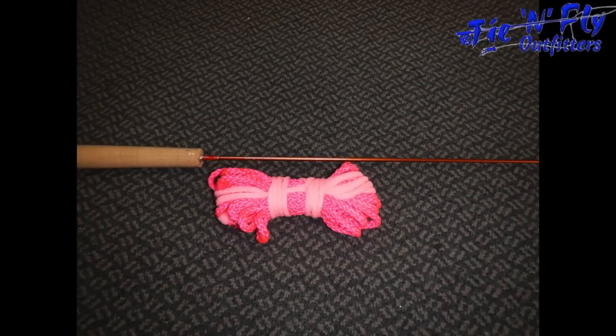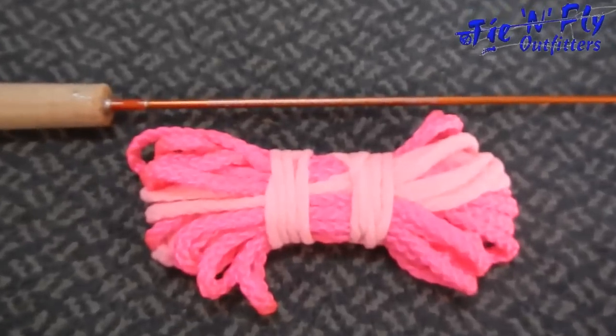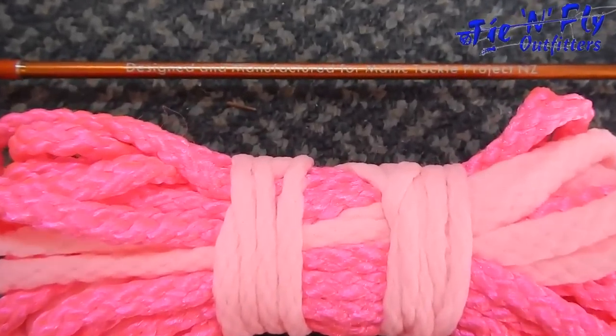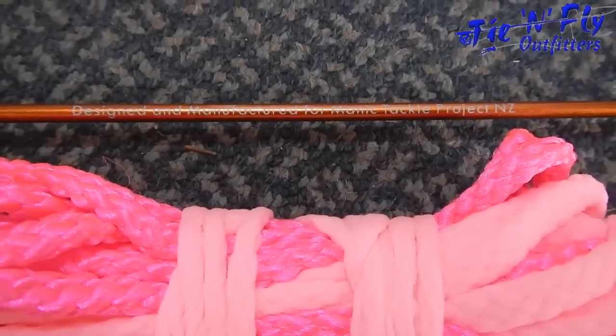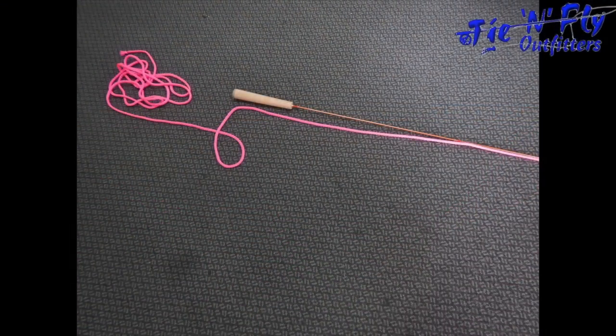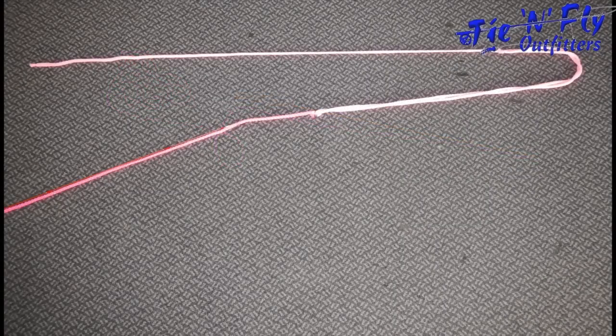It comes with the line already made up for you — the practice fly line in this case is some wool already tied up for you. That's the back end with a little extra wool. As you can see, you can lay out some casts on the floor and teach people the different casts.